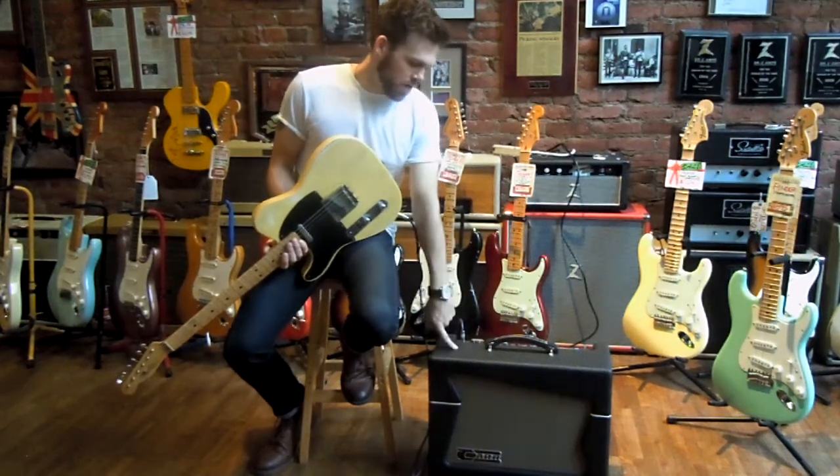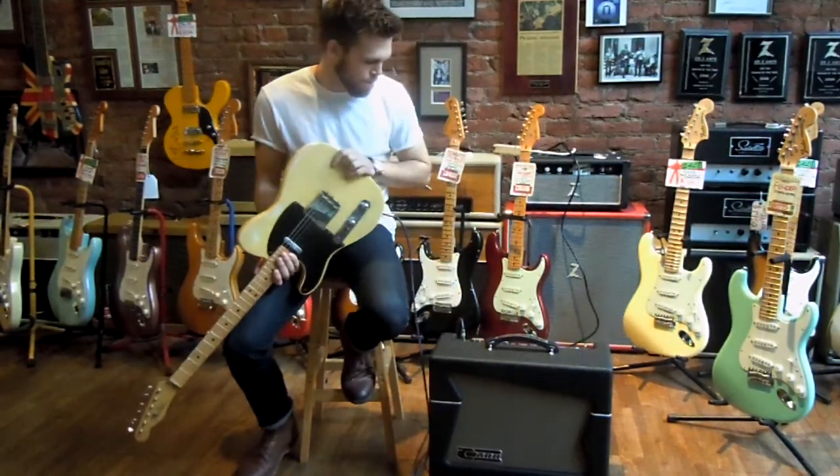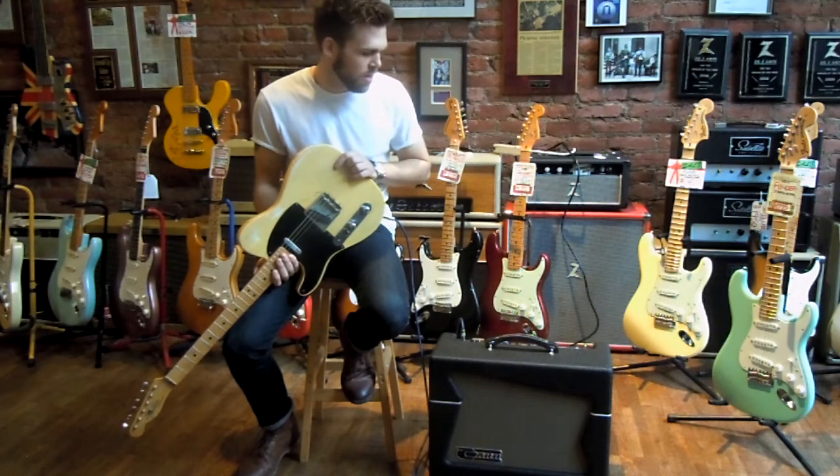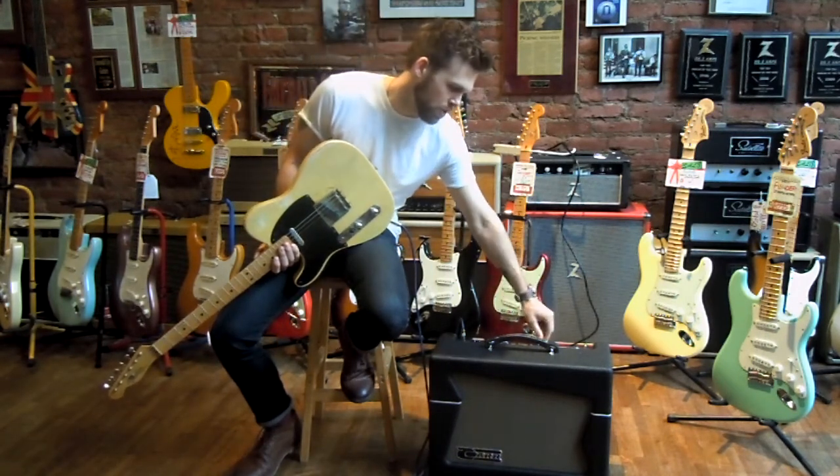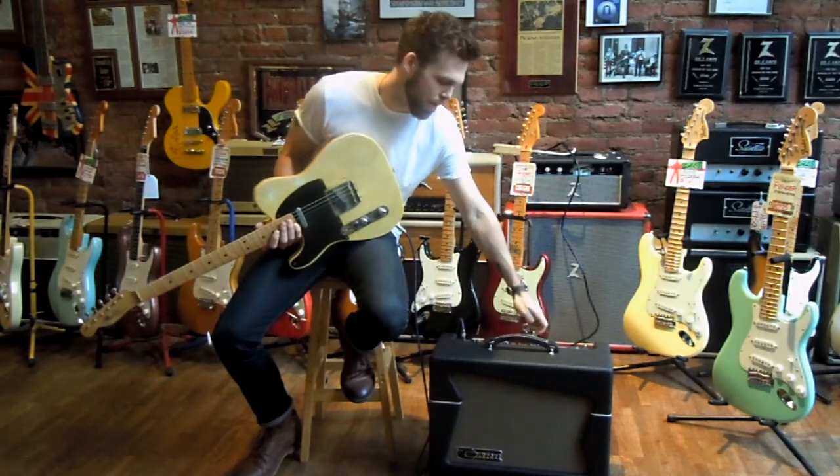I'm demoing this brand new car Skylark with an old Tele. The Skylark we just got in is really cool because it's 12 watts, but it has this really sweet attenuation where you can bring it down to 1 watt or bypass it.